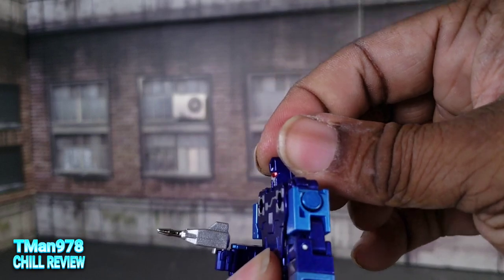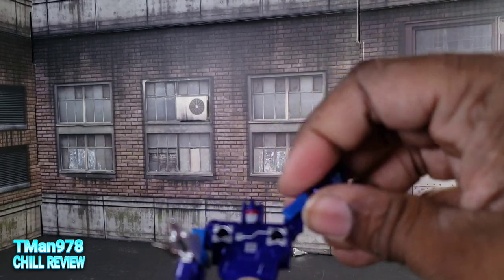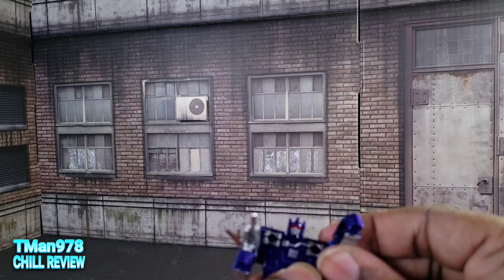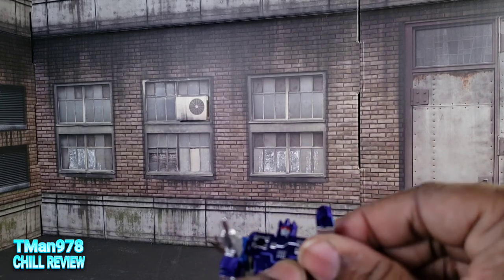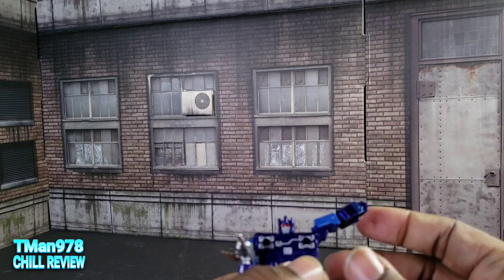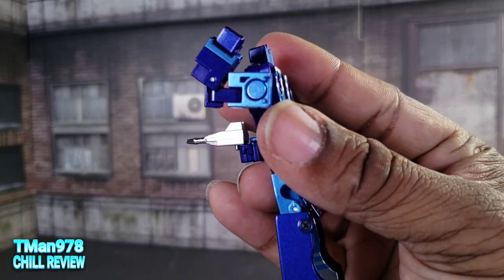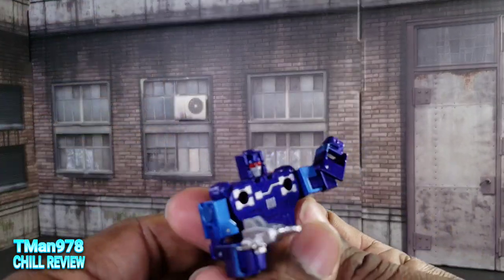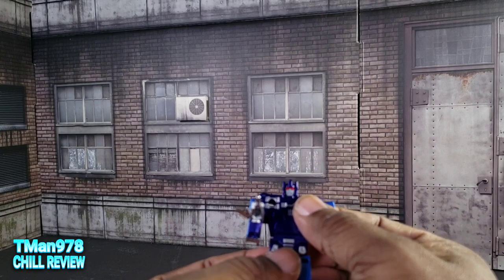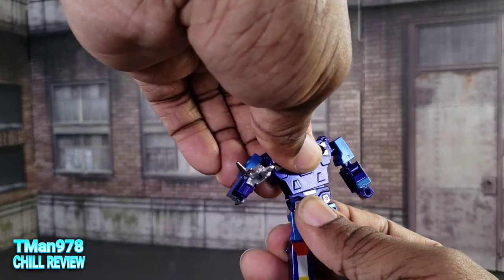Here is the happy face and here is the pissed off face. The head rotates — can't really come forward but goes back due to the transformation. The arm goes up — joints are super freaking tight. It can only go up 90 degrees so you'll have to bring the arms up there. You can bend at the elbow more than 90 degrees. The elbow goes out sideways. There is no bicep swivel, no waist, no ab crunch — you can do side tilts to give him some attitude.